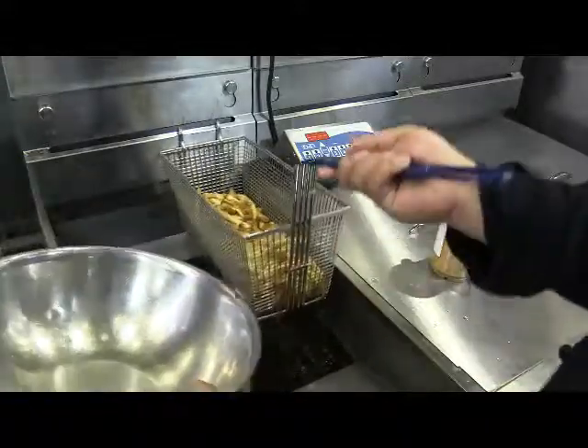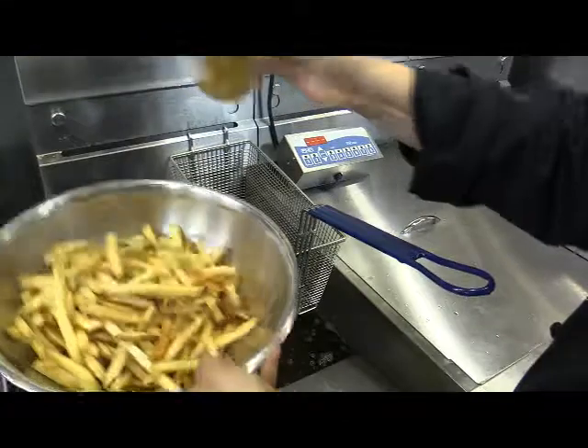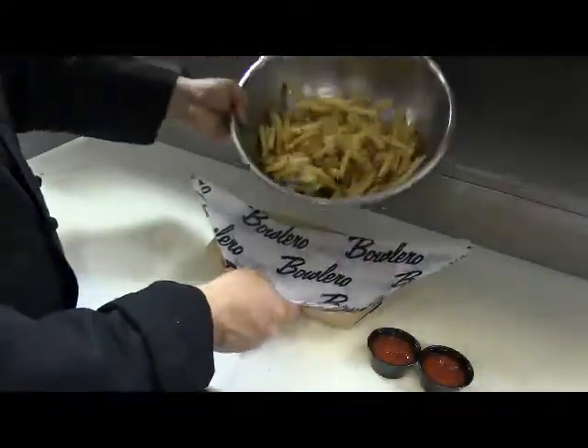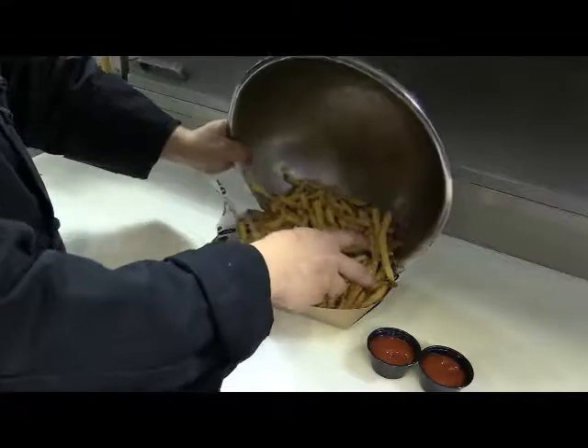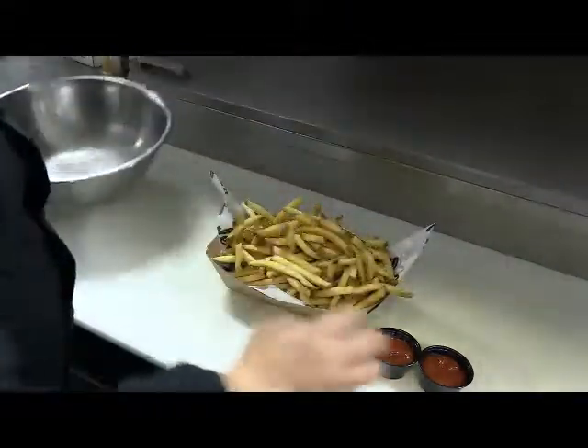Drain french fries, transfer them into a bowl, and immediately season them with seasoning salt. Serve on a large bowl with two, two-ounce side of ketchup.